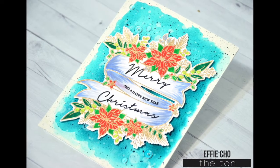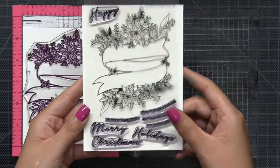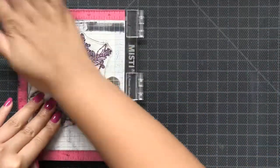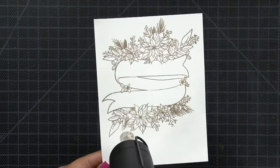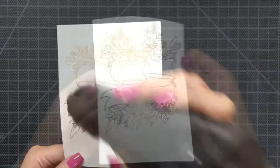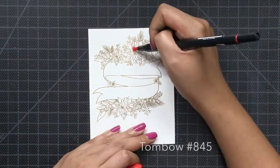Hey everyone, Effie here. Today I'm going to be making this watercolor poinsettia banner card. I'm using this large integrated banner cluster stamp from the set and I'm just going to stamp it on some regular cardstock with Versamark ink and then I'm going to spoon on some gold embossing powder and just hit the whole thing with my heat tool to get this beautiful gold embossed effect.